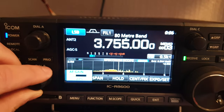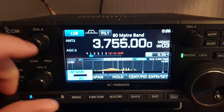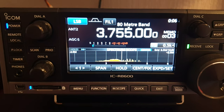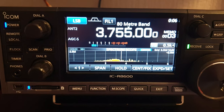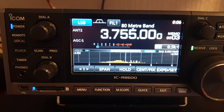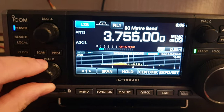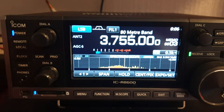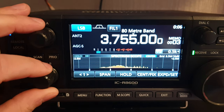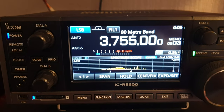Hi guys, just a quick look at the ICOM ICR-8600, talking about tone control and low-pass and high-pass filters — bass and treble. A single tone pot is sufficient to increase audio quality to your own ear and taste. You don't particularly need high-pass and low-pass filters; that's just a fancy way of saying treble and bass.